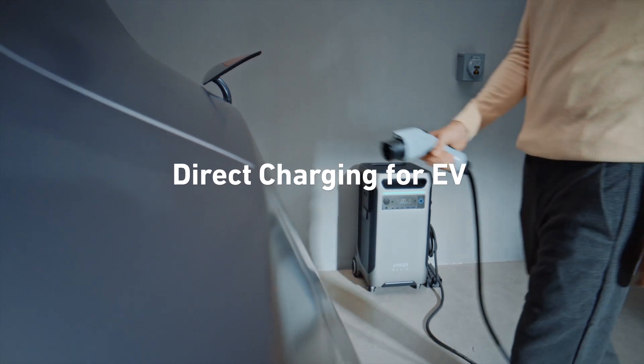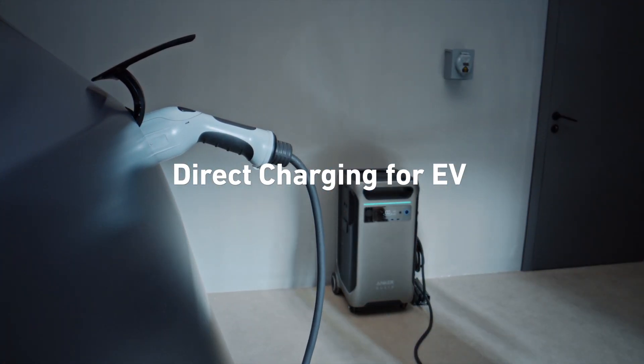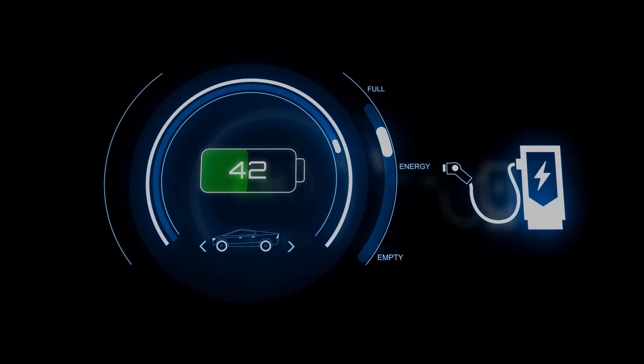The Anker Solix F3800 is even powerful enough to charge your electric vehicle, and you can charge your EV at 6,000 watts, 240 volts.